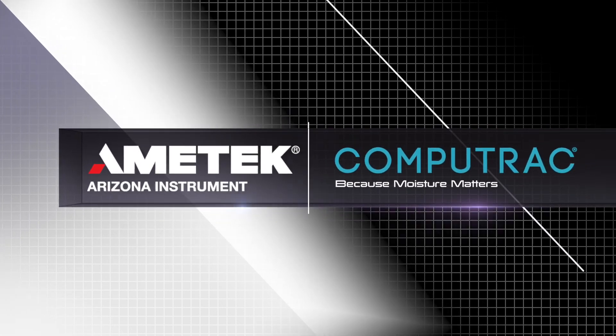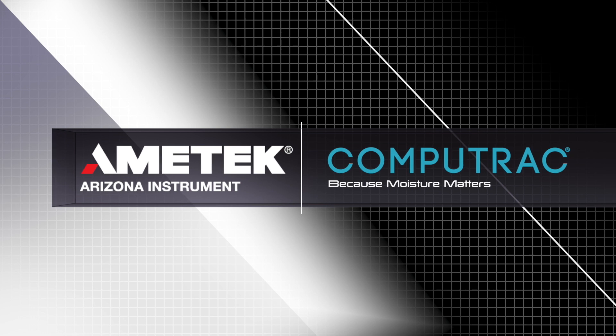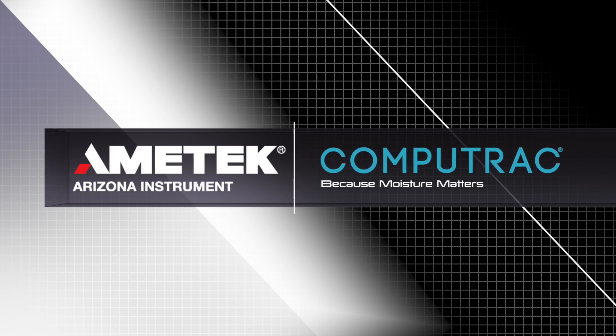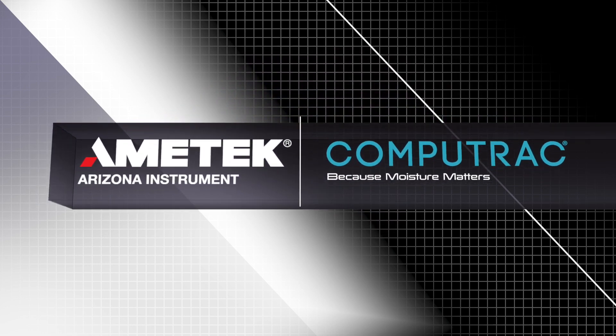We look forward to serving all of your moisture, solids, and ash needs. If you liked this video, let us know by liking, commenting, and subscribing. Have a topic in mind for a future video? Send us your suggestion by visiting azic.com/contact.